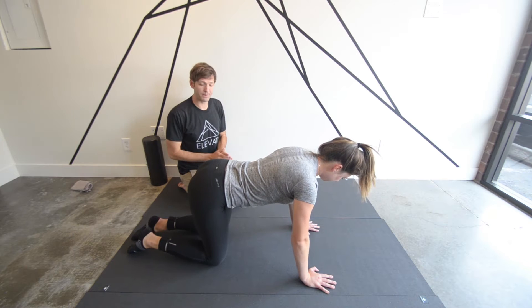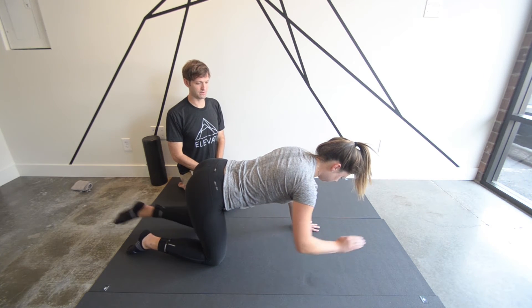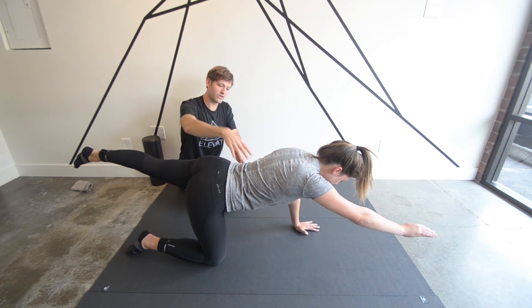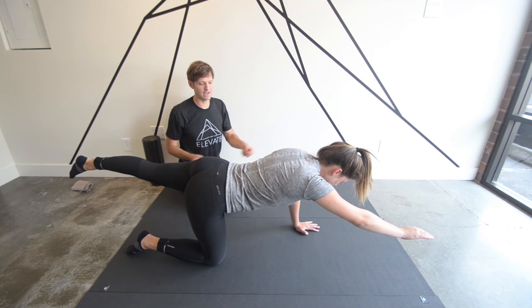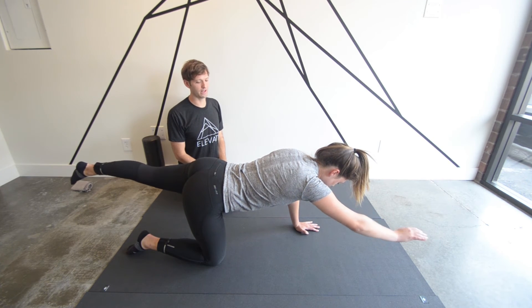Now we're going to progress this one more step and have one arm raised and one leg raised at the same time. Go ahead and show us that position Michelle. Focus on not raising the hip in the back too much, not losing the neutral spine, and not deviating weight from side to side. Hold this position for 10 seconds while you breathe deeply through the full breath cycle. Go ahead and lower that.